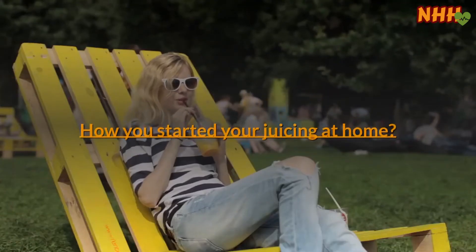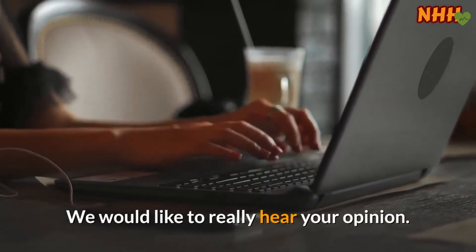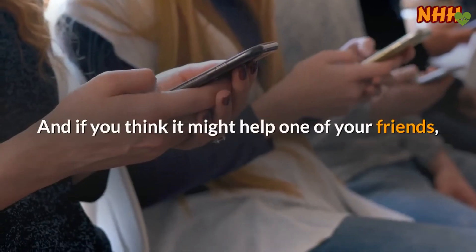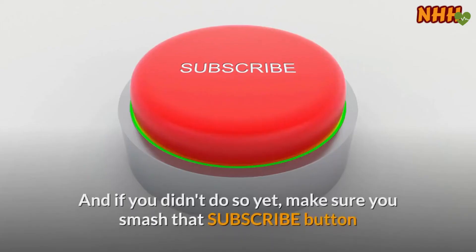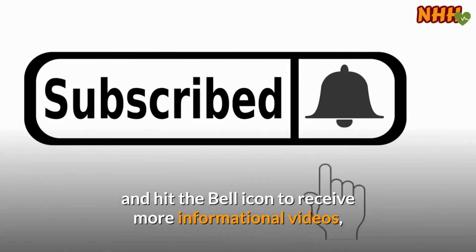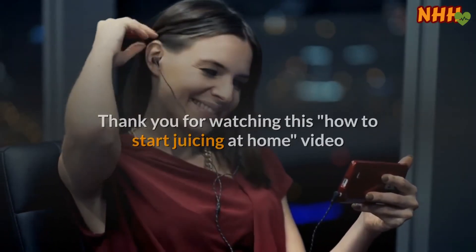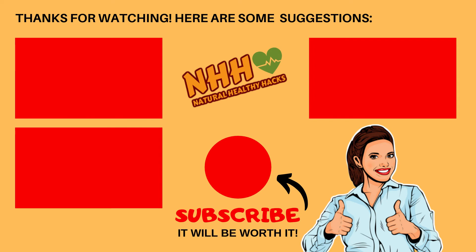Have you started juicing at home? What recipes have you tried? Please let us know in the comments below — we would love to hear your opinion. If you found this video helpful, please like it; it really means a lot to us. And if you think it might help a friend, don't be shy — share this video with them as well. That way we can all help people we care about live a happier life. And if you haven't done so yet, make sure you subscribe and hit the bell icon to receive more informational videos that will improve your health and lifestyle. Thanks.